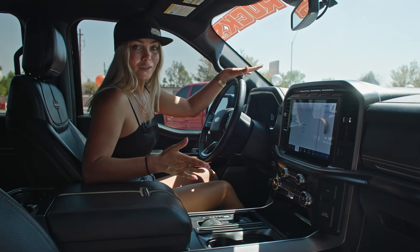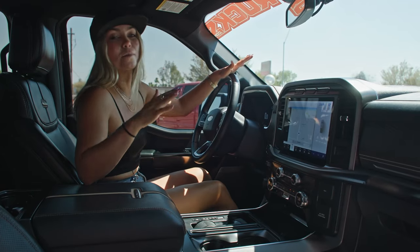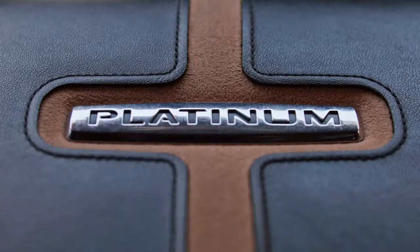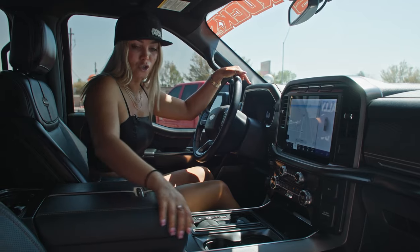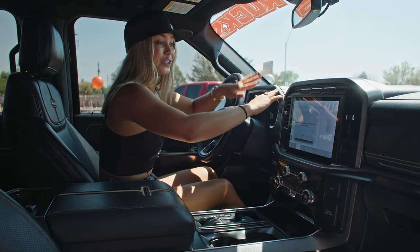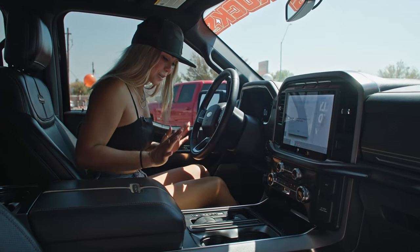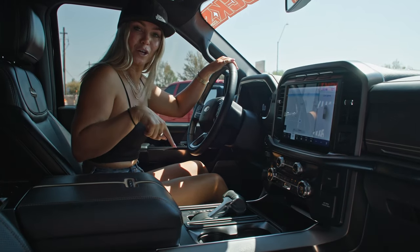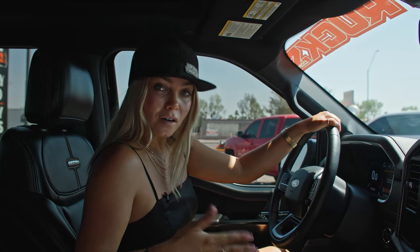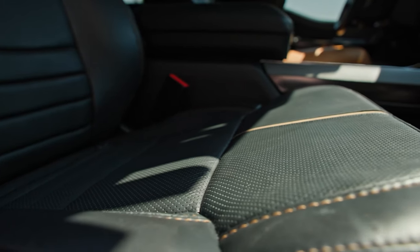So when I first partnered with LiftedTrucks, I did not expect to get a platinum. Platinum is the top-of-the-line truck for the F-150s, so I'm very, very lucky. But with the platinum you get the platinum leather interior — super nice. I got the black leather. We have the extra-large screen here, perfect for when I'm going to be backing up. And my personal favorite item — the shifter. It hides when you're not using it. This truck also comes with heated seats and cooling seats, which of course is perfect here in the Arizona desert.